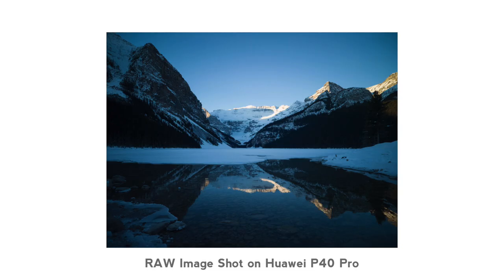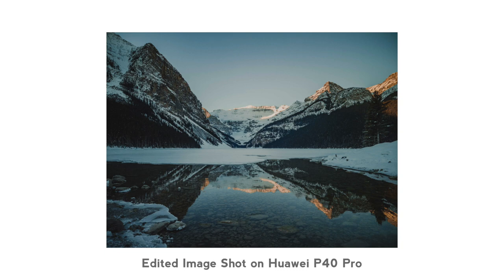Tip number two is gonna be check your settings in your phone. It's pretty incredible what phones can shoot these days. The setting you want to look for is RAW. What RAW allows is it captures all the information coming from the sensor — all the exposure information, all the color information. And then when you get into the post-processing side of things, you can do so much more with your images and it improves the overall image quality.